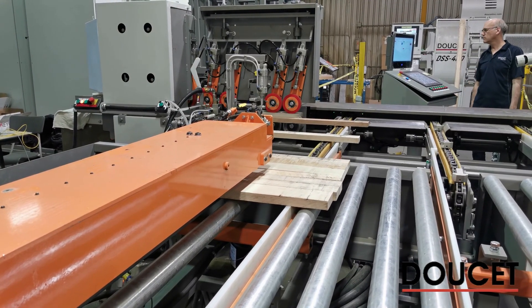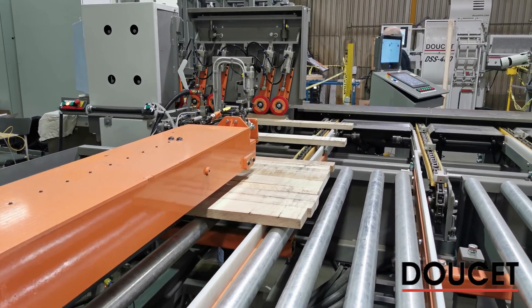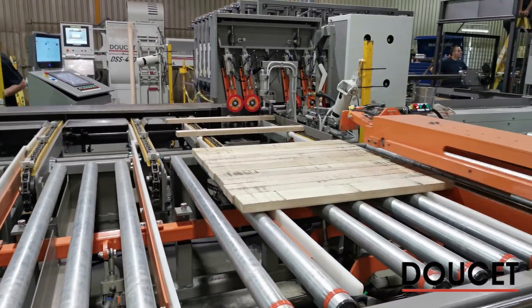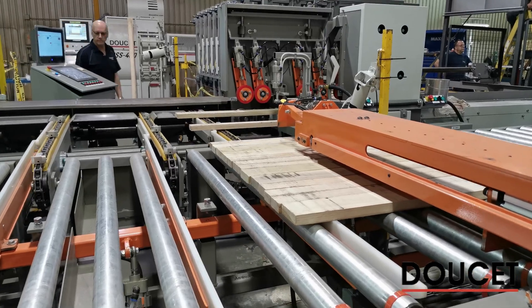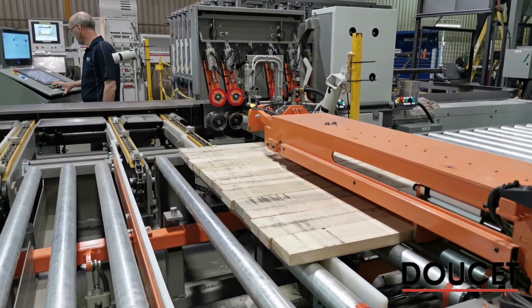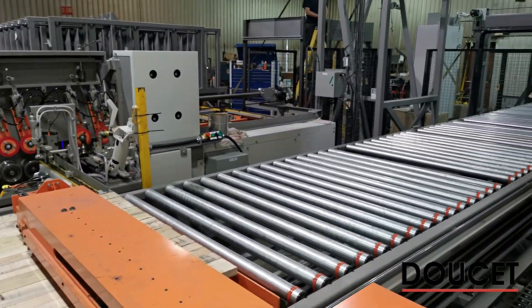In the video sequence we are looking at today, we can note there are two glue heads working in synchronization to perform the gluing operation at a faster rate. With two grippers bringing material and two glue heads, we are building two loads simultaneously in order to load them into the clamp carrier.